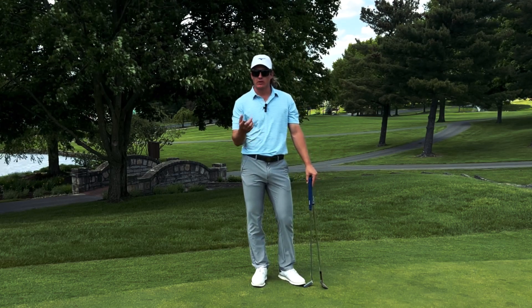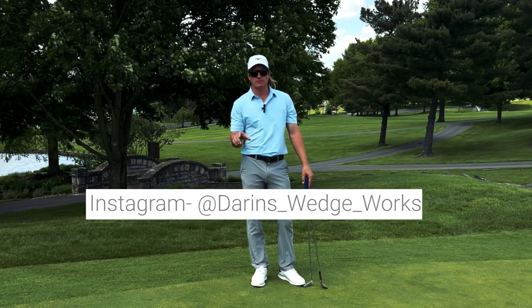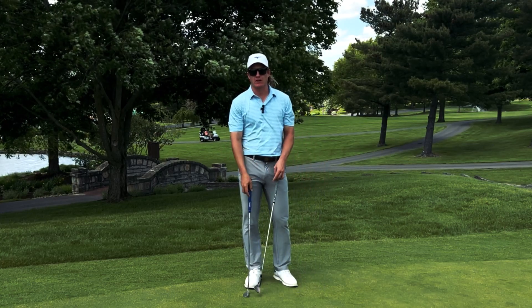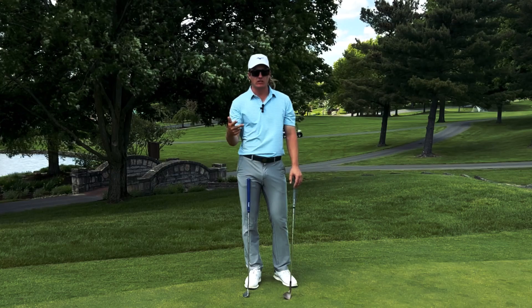How's it going everybody? My name is Darren, or if you know me from Instagram, Darren's Wedge Works. Judging by the Instagram handle, you can tell I really like the short game. I love playing it, practicing, and teaching the short game.